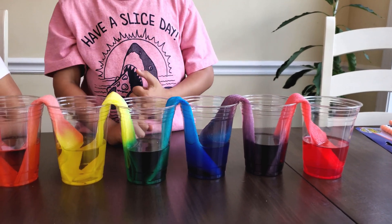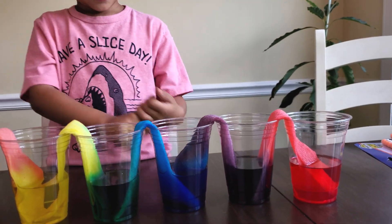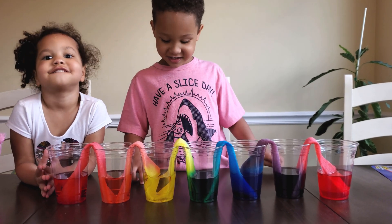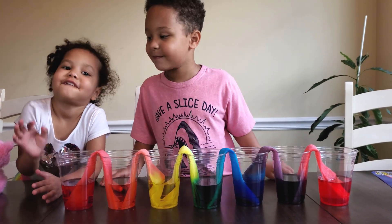I think that is a very, very beautiful rainbow. So what do we say for now? Thanks for watching. Bye. Thanks for watching. Bye.